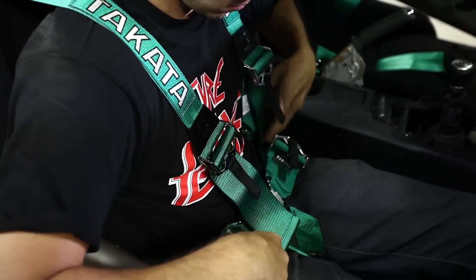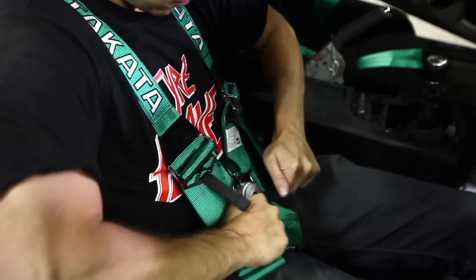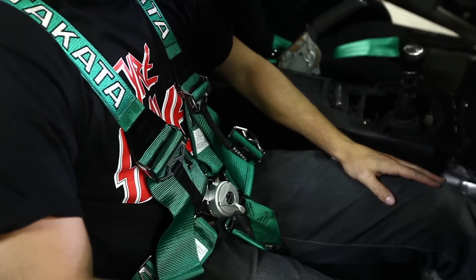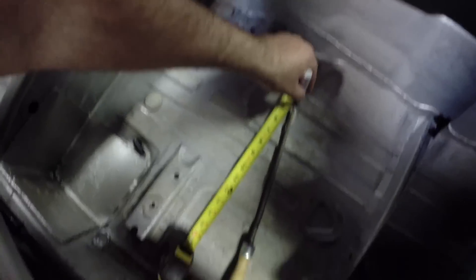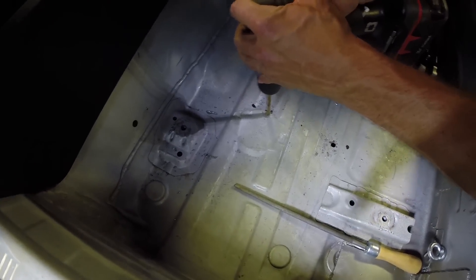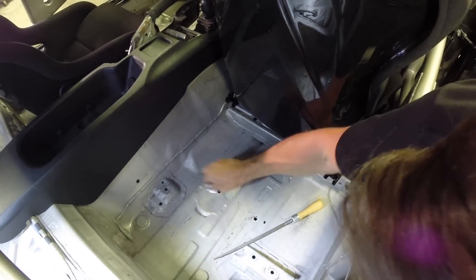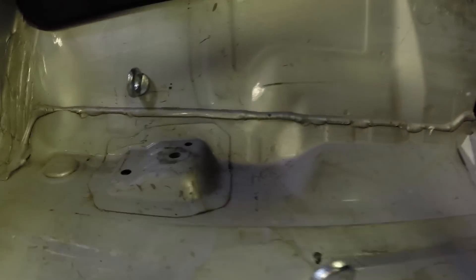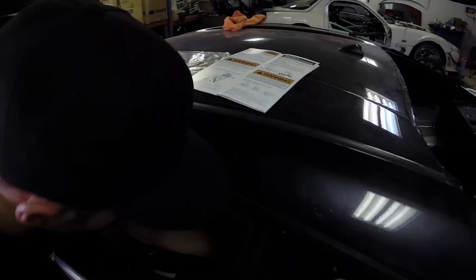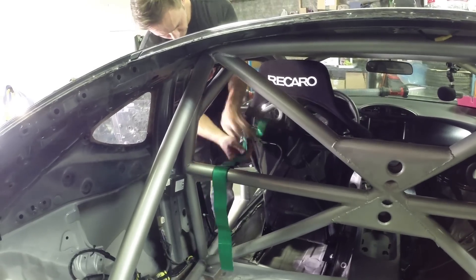Takata harnesses are some of the easiest and simplest belts to buckle in and out of — the camlock is smooth and precise, and in the event of an accident every split second counts. For installation, the anti-submarine belts need to be mounted 20 degrees back, so place the anchor bolts slightly behind the torso area of the seat. The lap belts should be mounted at approximately a 60 degree angle, while the shoulder belts cannot exceed 20 degrees. There's also a wrapping procedure that Takata outlines for the roll bar installation, so make sure you follow that to a tee.